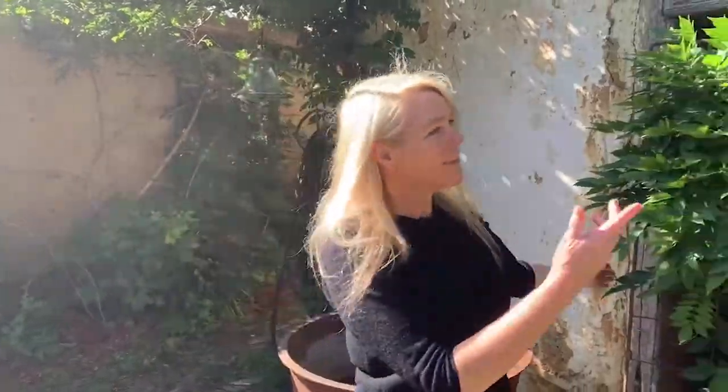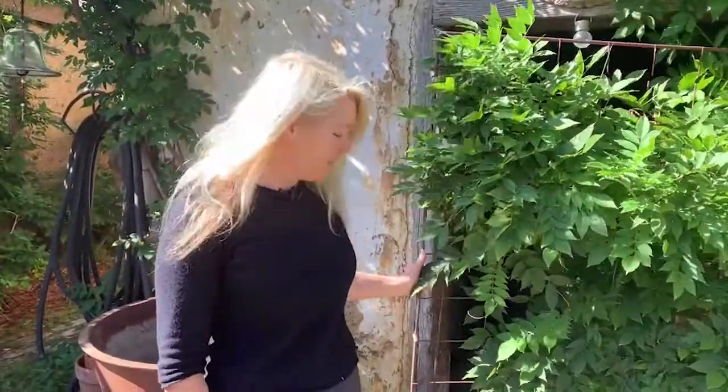Welcome. I'm Susan Redrop. I'm a sculptor and glass artist here at Montselvach. I'm going to show you into my studio. Come in.